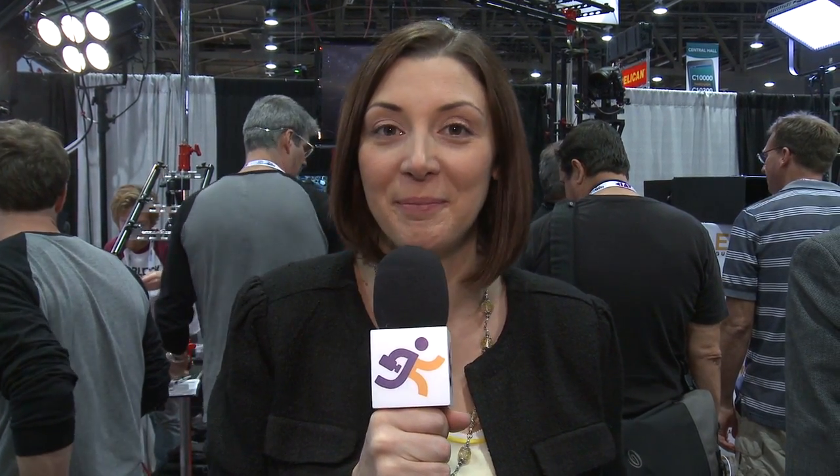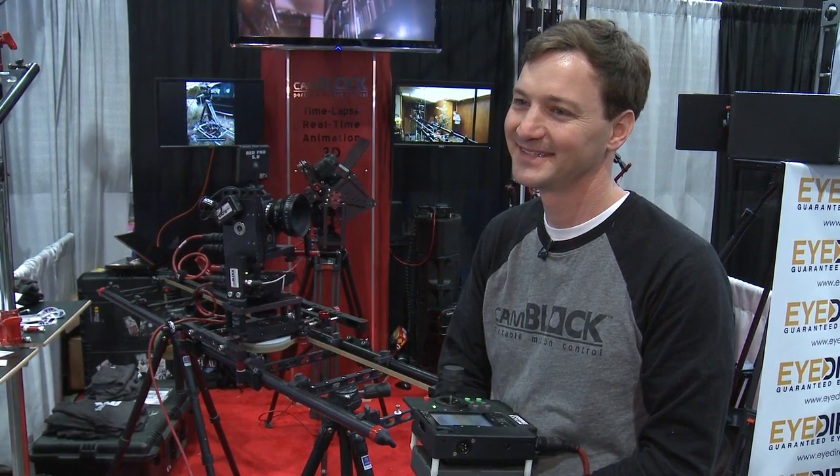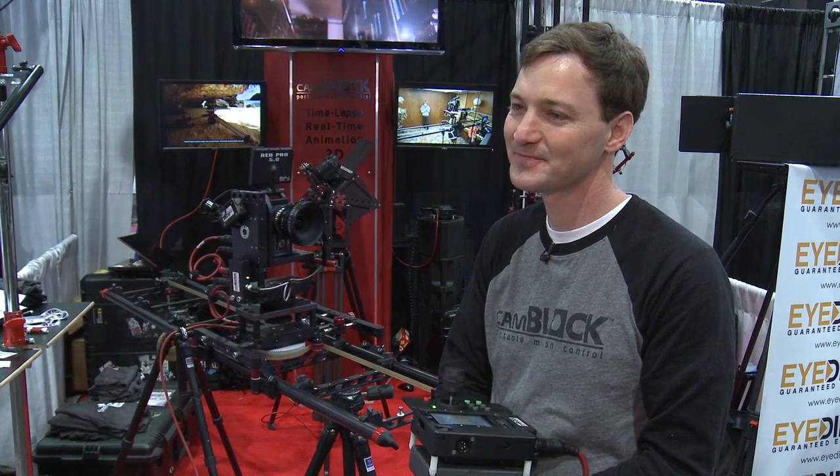Producers are always looking for ways to make their stories more visually interesting. The CAMBLOX time-lapse kit does just that. I'm here with Stuart Mayer, founder of CAMBLOX, and we're curious: what does CAMBLOX do?